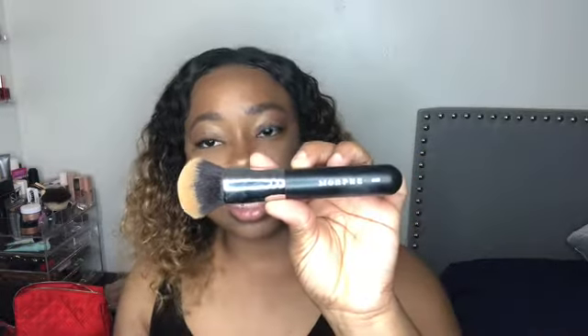This brush is my all-time favorite foundation brush. It is the M439 brush — it has kind of a flatter top on it. Sorry, it's dirty because I use it. This brush is amazing to apply liquid foundation and it buffs it out so freaking smooth and airbrushed. It doesn't steal your product from your face, so it applies it evenly without removing too much product.